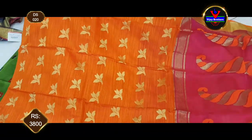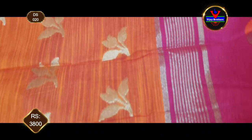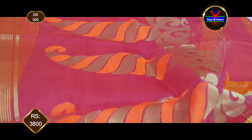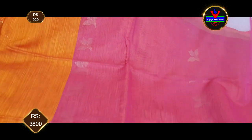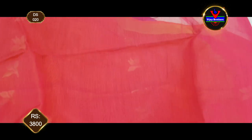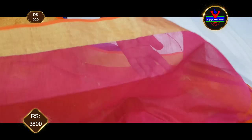This is another color combination — orange color and pink color combination. The saree has orange color with butis continuing throughout. We have a pink color combination for the blouse part, with pink color, sleeves, and gold jari.